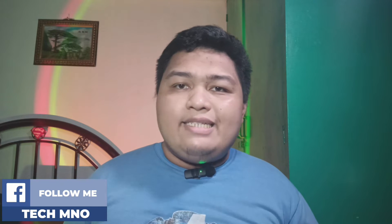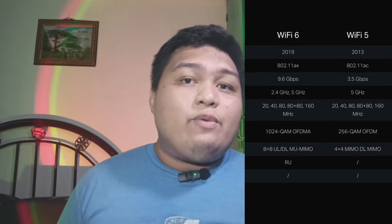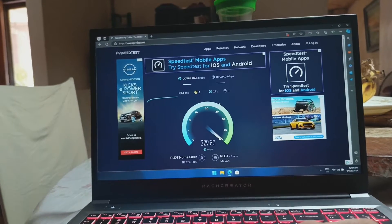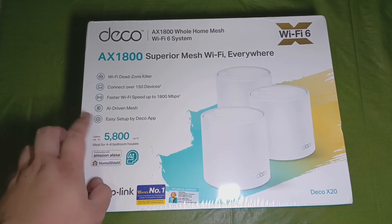Now we're done with Wi-Fi 6. Let's talk about the other meaning of AX1800 that the Deco X20 Wi-Fi mesh has. If you listened carefully a while ago, I mentioned 802.11ax — that is the wireless network standard of Wi-Fi 6. The AX1800 number is the sum of all of the speeds across all bands that the router can use and provide. Basically, the Deco X20 Wi-Fi mesh can give a total of almost 1,800 Mbps when transmitting and receiving. However, like I mentioned earlier, it will depend on your internet speed plan.